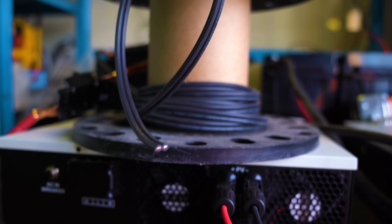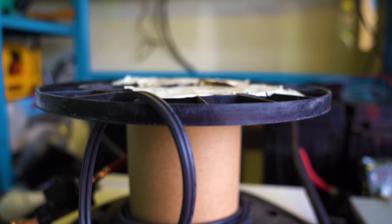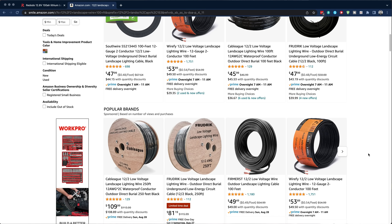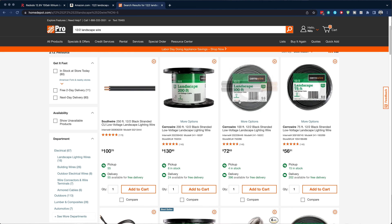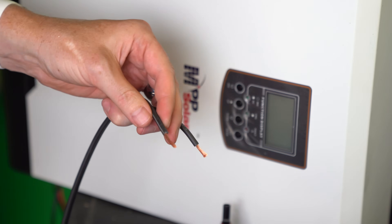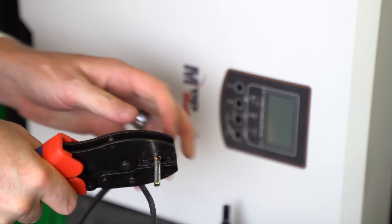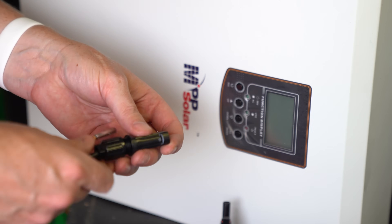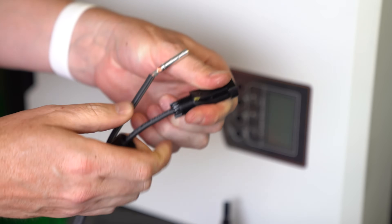You can make your own MC4 power line pretty inexpensively using some 12-gauge landscaping wire from Home Depot, though I was surprised to find it for considerably less on Amazon than at Home Depot or Lowe's. You can connect the MC4s on one end of the two wires, with the other end going to the inverter. It's not hard to connect these — you just need a pair of crimpers to connect the inner pins after stripping about a half inch of wire, then feed the housing on.